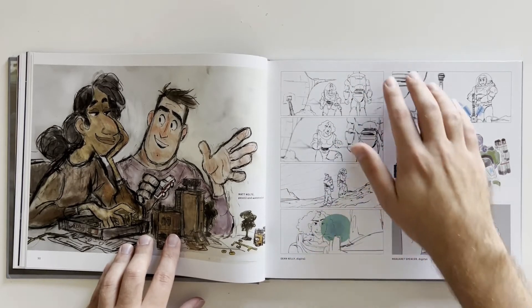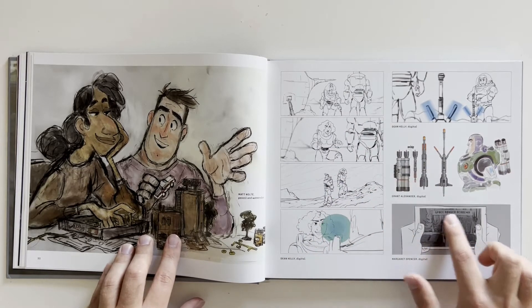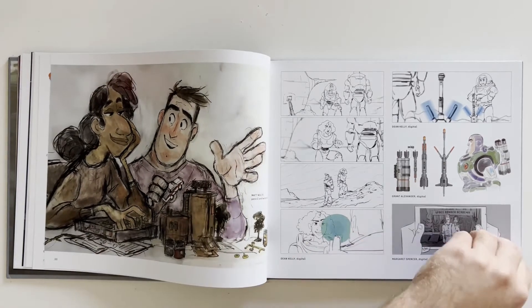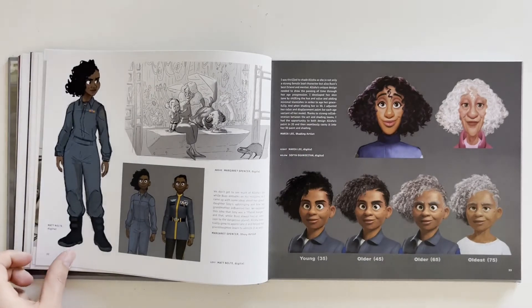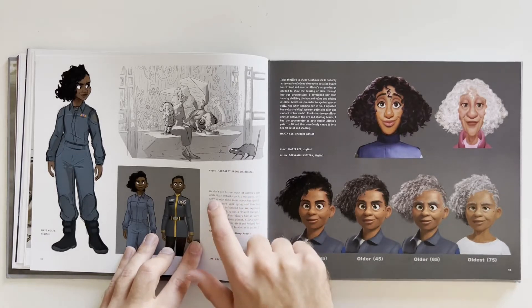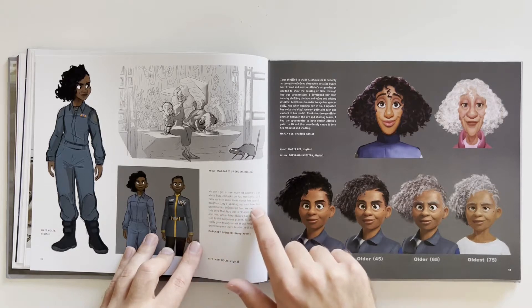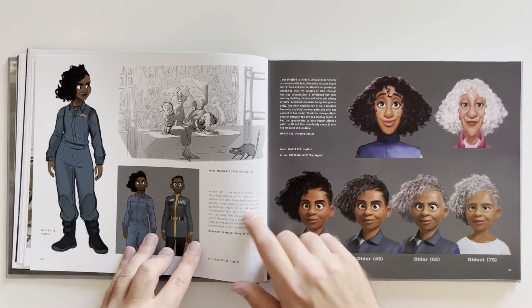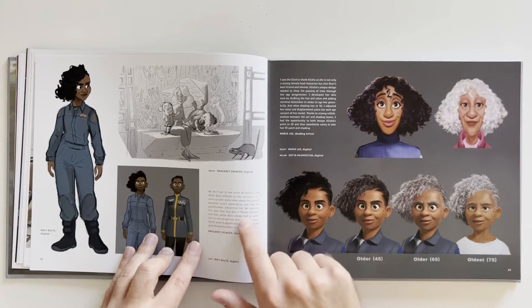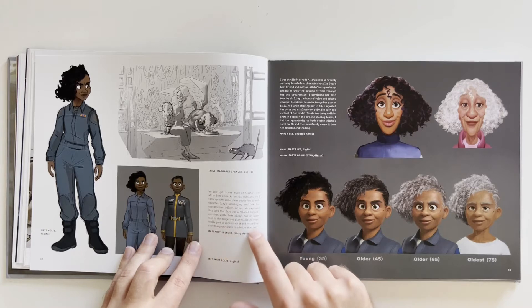Then we have some stills from the movie — scenes or concept art of these scenes. Space Ranger Academy with Buzz and the other character. We don't get to see much of Alicia's life while Buzz embarks on his missions, so they came up with some ideas about her granddaughter Izzy's upbringing and how her grandmother influenced her. They explored the idea that Izzy was a planet ranger, and that while Buzz always had an aversion to the dangerous planet, Alicia eventually grew to appreciate it and helped her granddaughter learn to admire it as well.